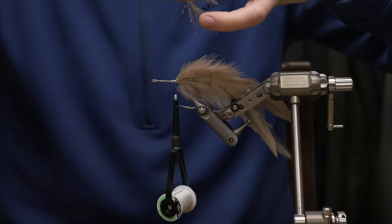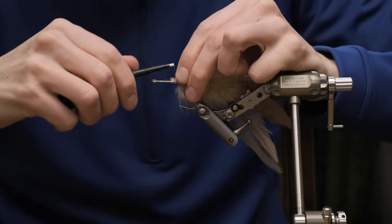And you can just break away the stems. That is because the thread we are using, which is GSP, is really really strong.